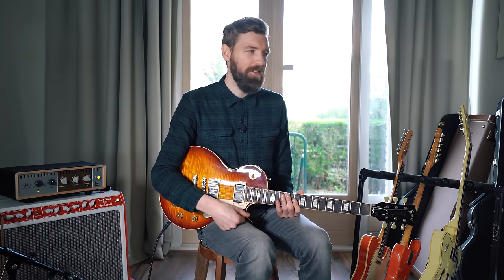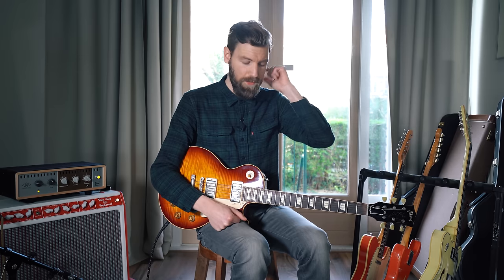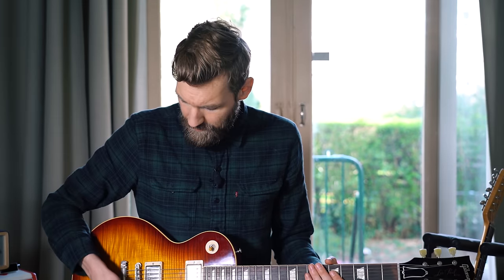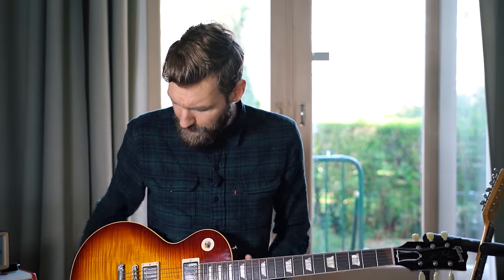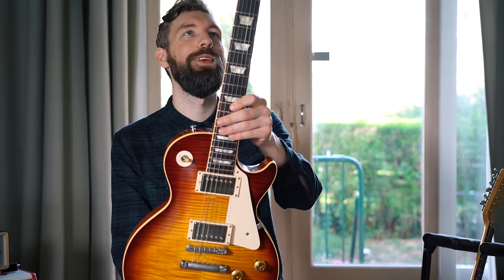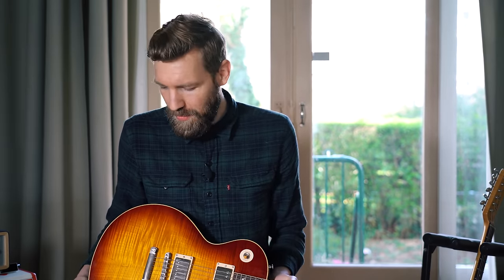This is actually not my first Les Paul — I had another one, a Gibson Les Paul Gothic matte black, which is just nothing compared to this one. That's why I stopped caring about Les Pauls for a few years, because that Gothic was just terrible. But then I got this one and was absolutely in love with it. It's the best Les Paul I've ever played and it's very pretty, which is a bonus.